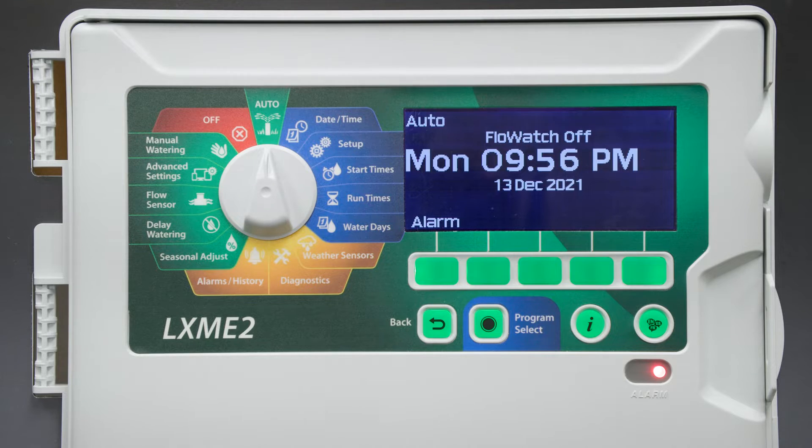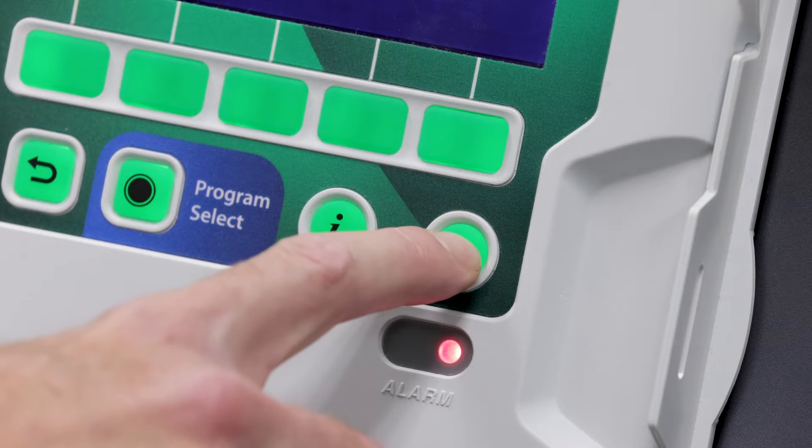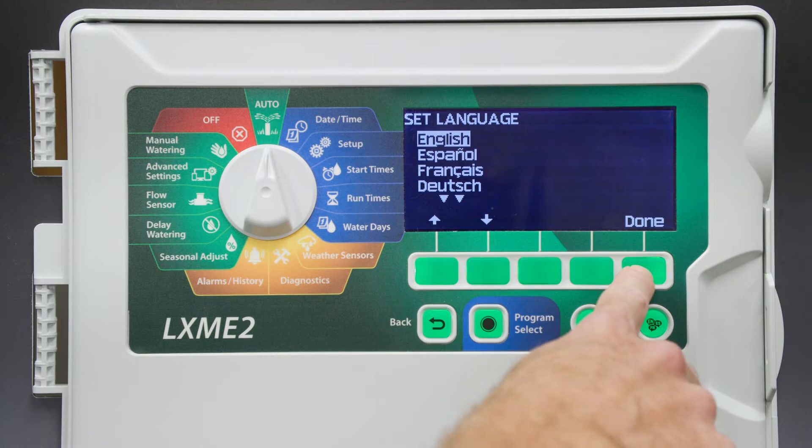The first setting we're going to adjust is the language. If it's fresh from the factory, this will be the first screen that comes up. If not, press the bottom right button on the control panel. Select English and select Done.